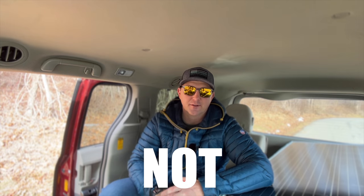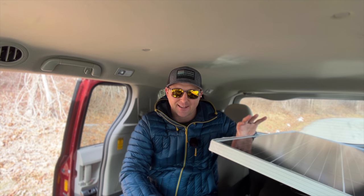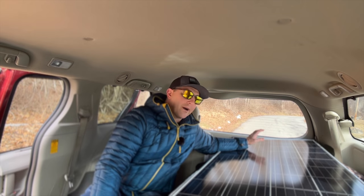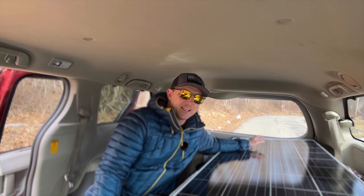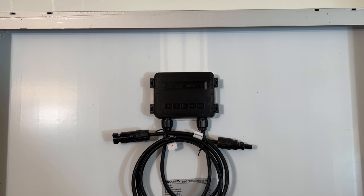Let's talk about a quick overview of the dimensions. This solar panel tips the scales at a whopping 24 pounds. It's approximately 29 inches wide and about 60 inches deep, and it also has this industry-standard one-and-a-half-inch thick aluminum framing. The weather-resistant junction box is easily accessible and has cables approximately three feet long with MC4 connectors already attached.